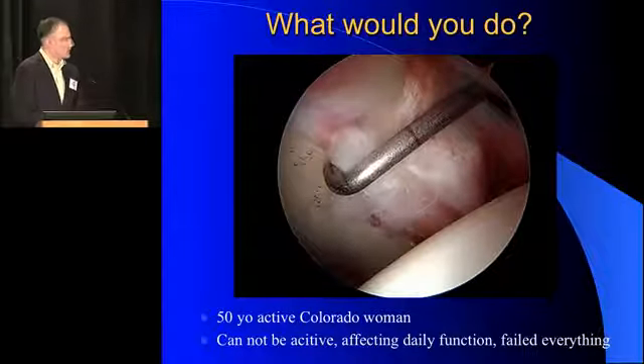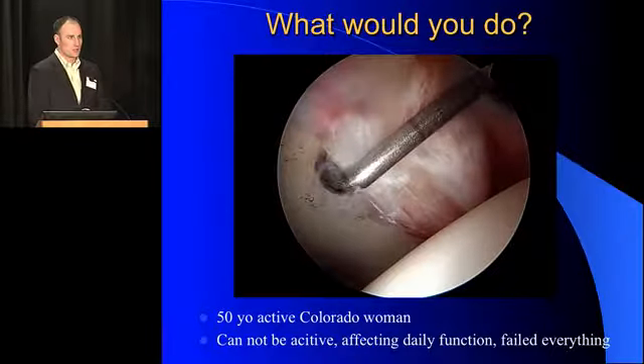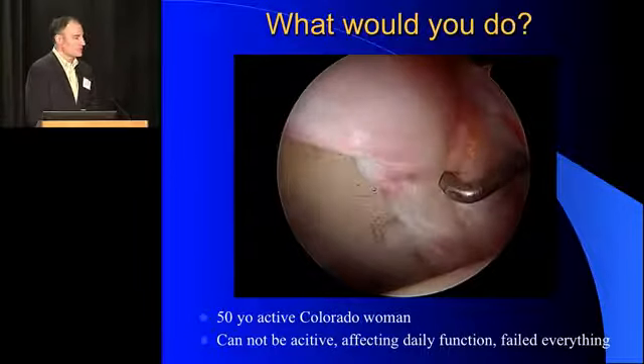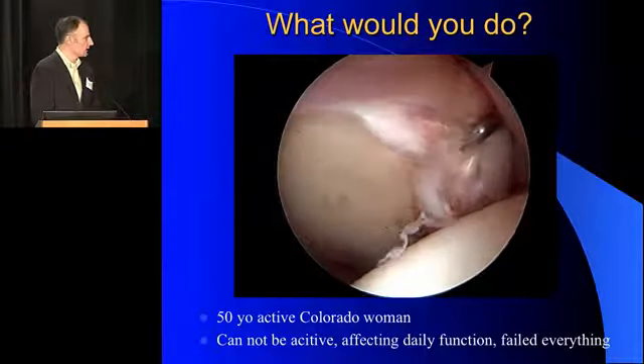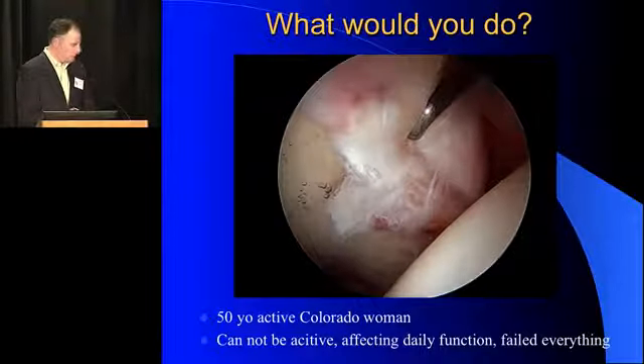This is a situation that we get into quite frequently with hip arthroscopy. I always say hip arthroscopy is like a Pandora's box — you're never quite sure what you're going to get into until you're there. In this situation, it's a 50-year-old who's got a healthy joint but really a miserable labrum. It's about three times the normal size, injected, hypertrophic, and with intersubstantial cystic degeneration. So the question: what would you do in this situation?